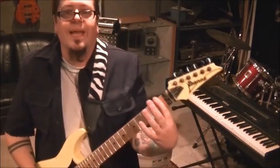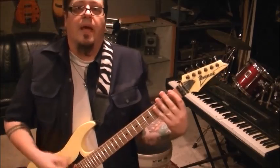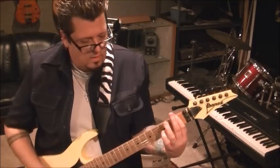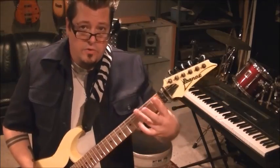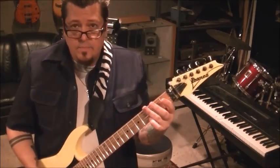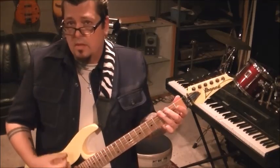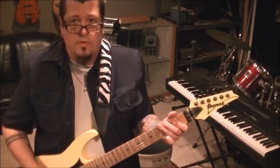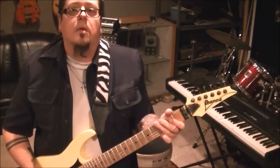First fret E and A — bar that and do down down down up down up, two times. Third fret — use your third finger to bar the E and A — do the same strum, but it's not two times. It'll be one time with one more hit, one more down strum.